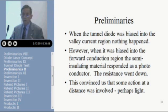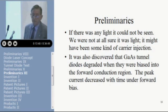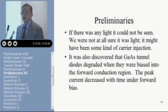This convinced us that something was going on — perhaps light was being emitted. We didn't know enough physics to realize that the response we saw was because we were getting light emission, and that the forward-biased gallium arsenide diode might mean that we could make a diode laser. If there was any light, it couldn't be seen — we were not at all sure it was light; it might have been carrier injection. It was also discovered that the gallium arsenide tunnel diode degraded when forward biased out into this region that gave the response in the semi-insulating substrate.